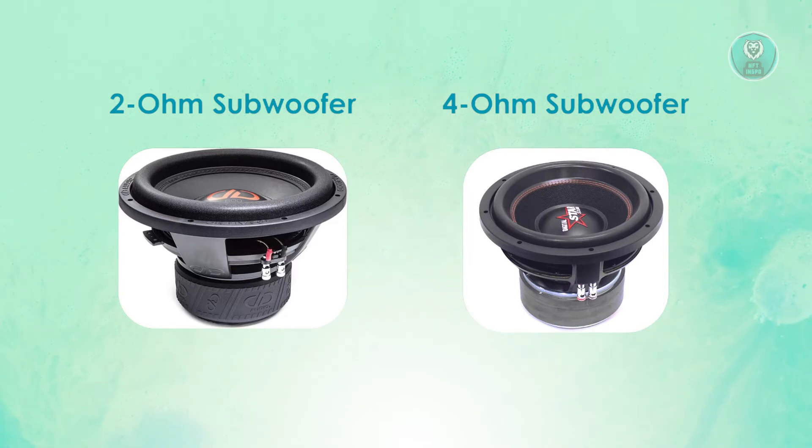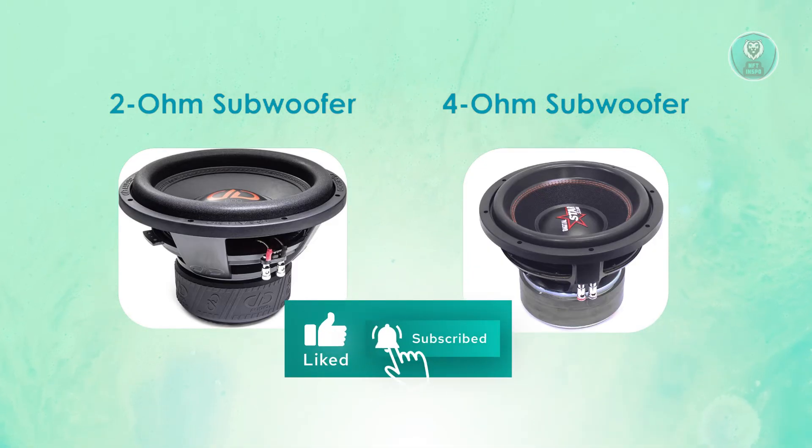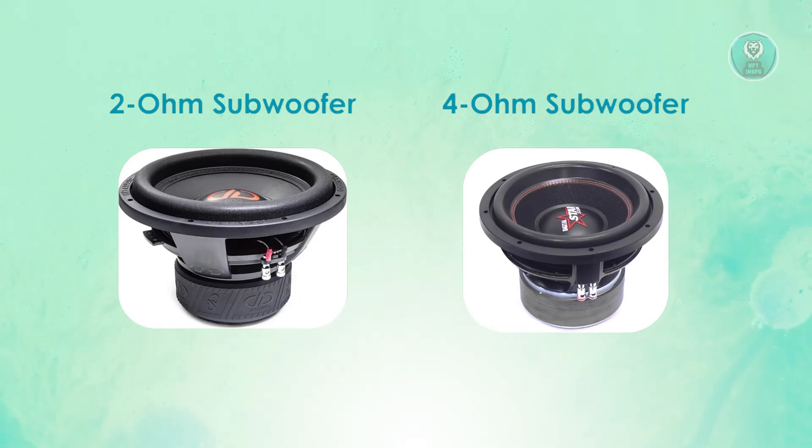Now let's discuss efficiency and heat management. The 2 ohm subwoofer is less efficient and tends to generate more heat, which may limit long-term use without a high-power setup. The 4 ohm subwoofer is more efficient and better at managing heat, ensuring longer-lasting performance for extended sessions.